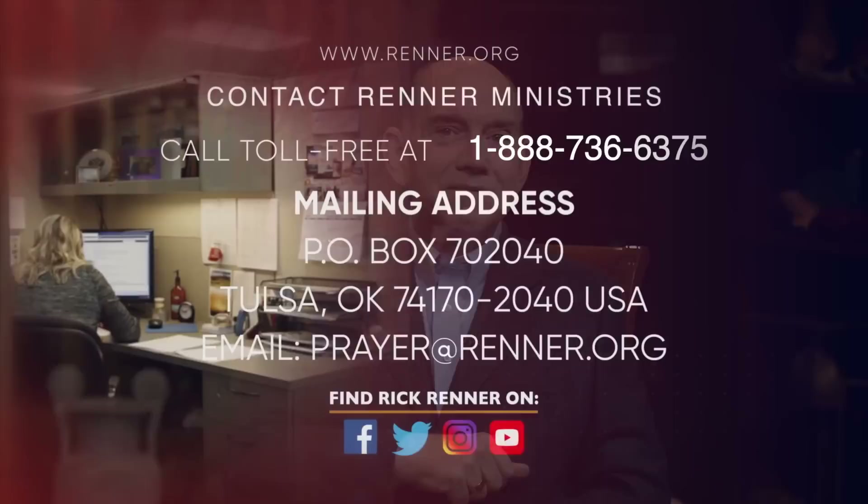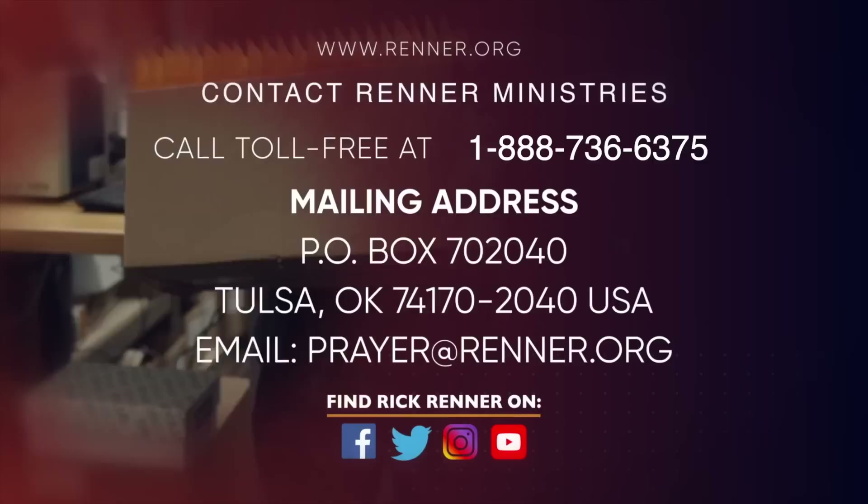Father, we thank you that you really want us to spend time with you and to look up. We don't have to look down — we can begin our day by looking up. We thank you that by filling our hearts with the Word of God, we will be strengthened and we can overcome anything we face in any day. In Jesus' name, amen. Remember, Ecclesiastes 8:4: where the word of a king is, there is power. This program was made possible by the giving of the God-called partners of Renner Ministries.